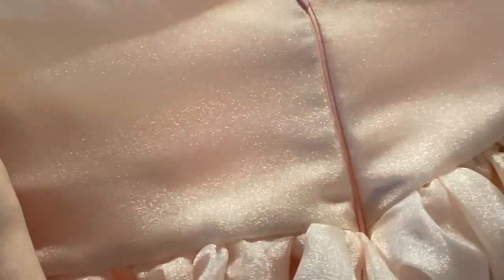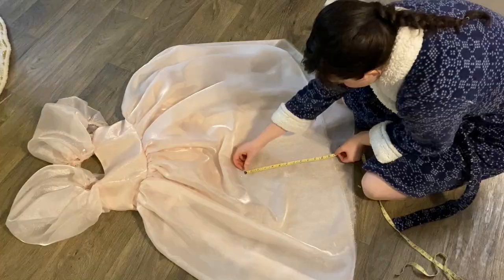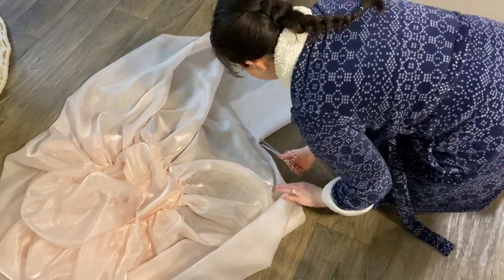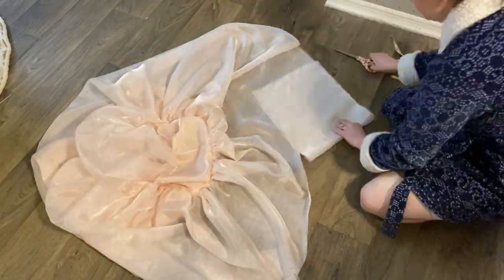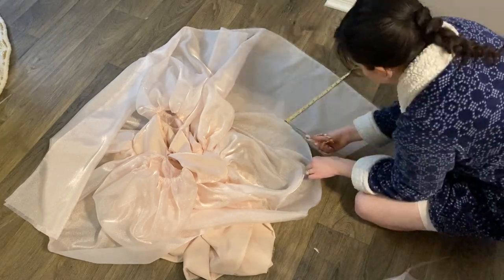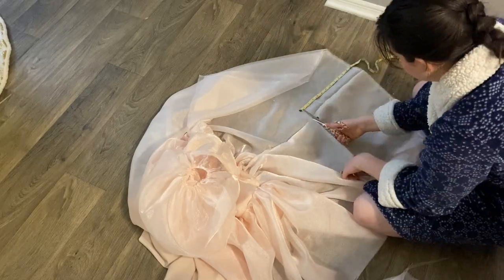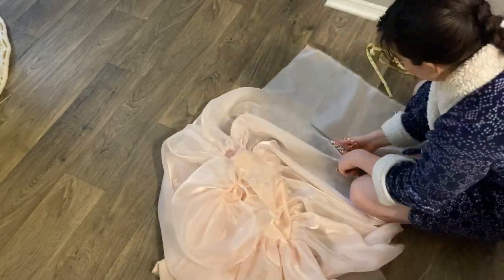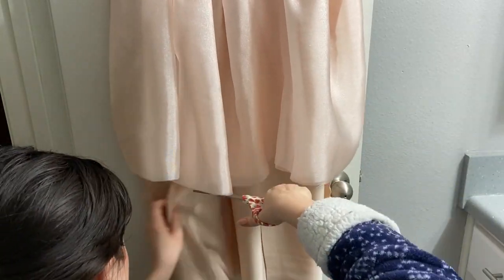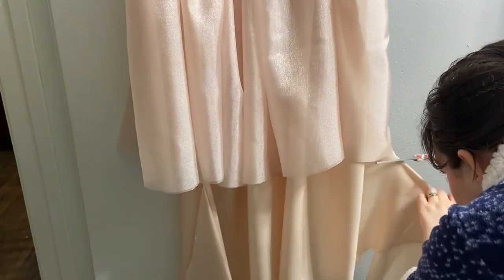Here she is all zipped up — I think it turned out pretty decent for my first time doing this zipper. The next and final step is to hem the dress. I put it on, figured out how much I wanted to take off, measured that all along the bottom, and cut the lining fabric to match.